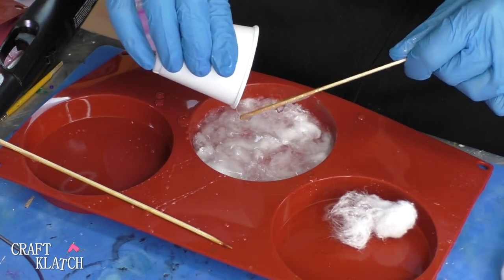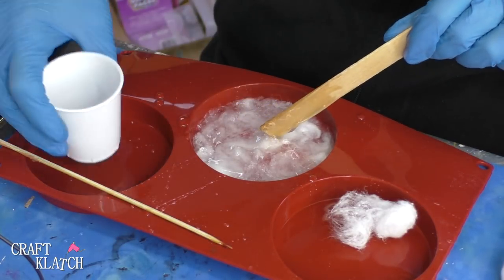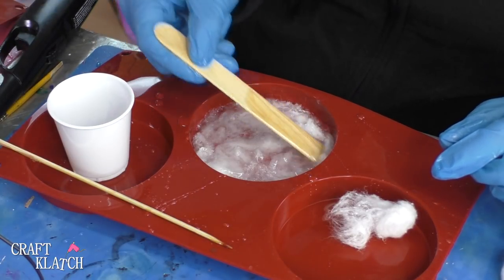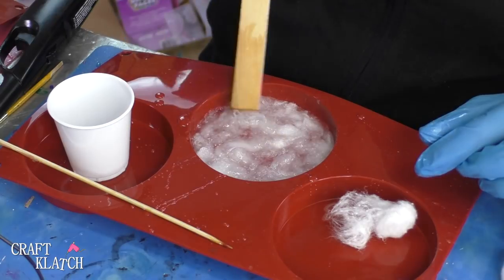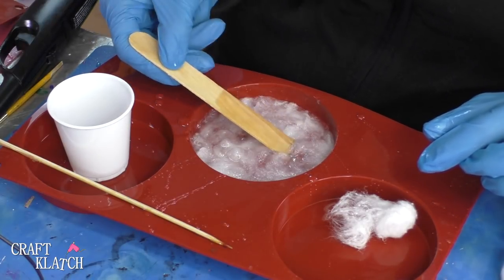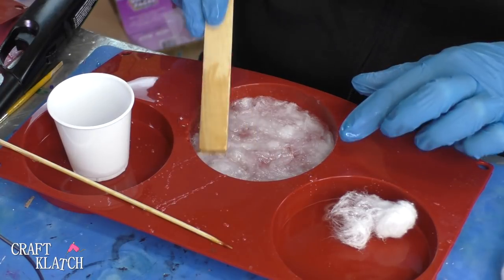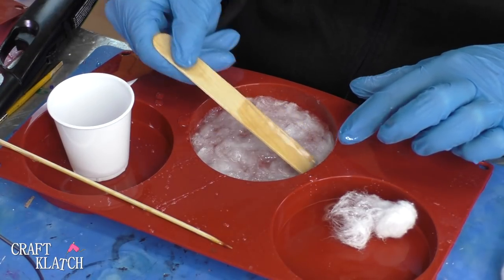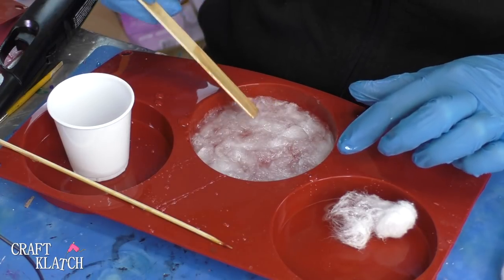We're not going to get a level surface just with this two ounces, so we're going to let everything soak and end up where it wants to end up. Then we'll come back after this has set — I don't want the cotton to be floating or anything — and finish it off so we have a nice level surface. I'll let this sit overnight and then come back and pour some more resin over it.